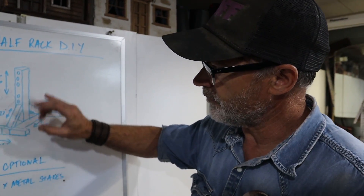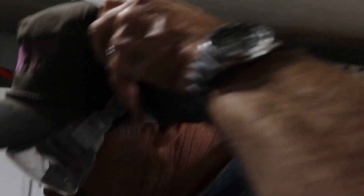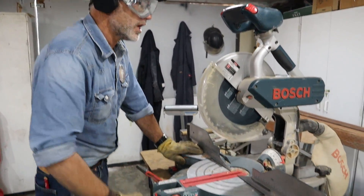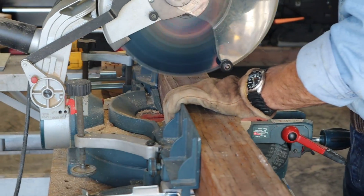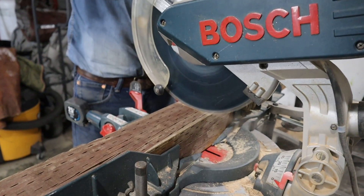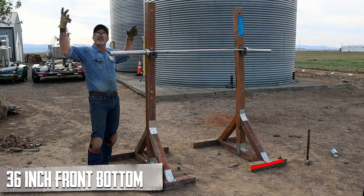We've got everything we need. Let's look at our diagram real quickly. The first thing we're going to cut is our 76-inch main beam. Let's not forget our personal protective equipment — let's get cutting. We're going to cut a straight cut, put that right on zero, and cut the first one at 76 inches. Next, we're going to cut 41 inches — that's going to be the main support on the bottom. Now we're going to cut the 36-inch piece.